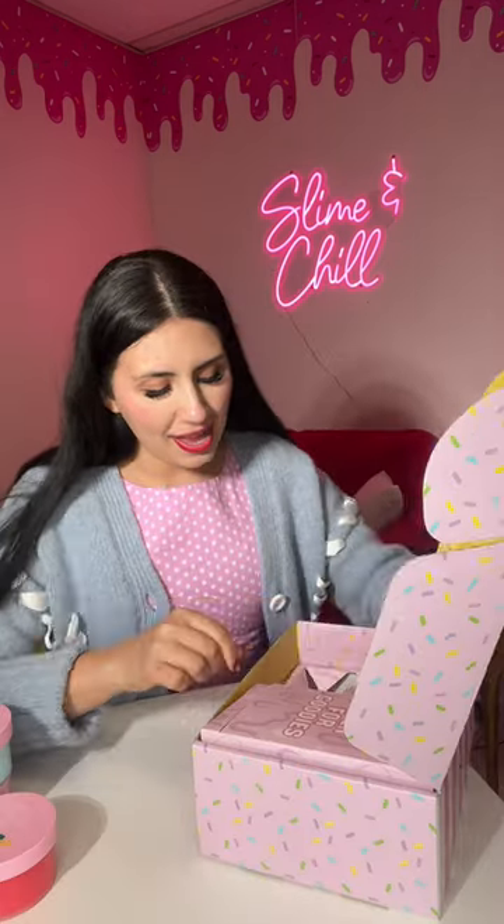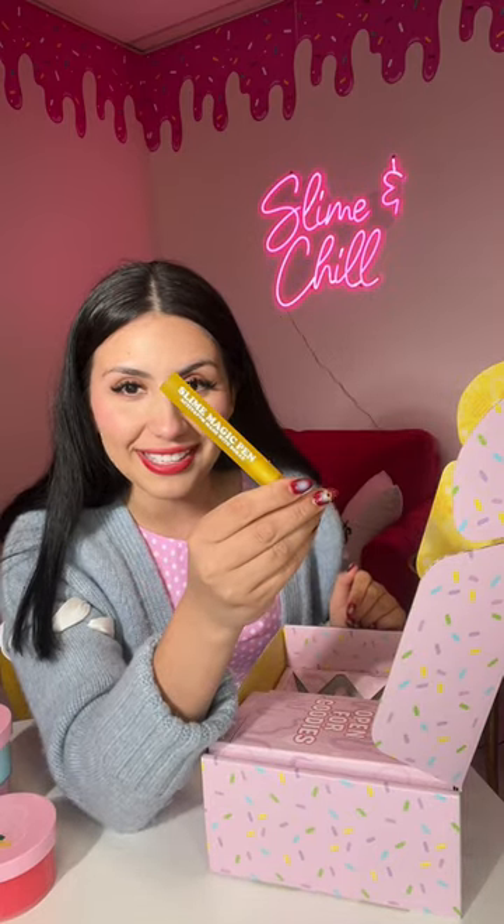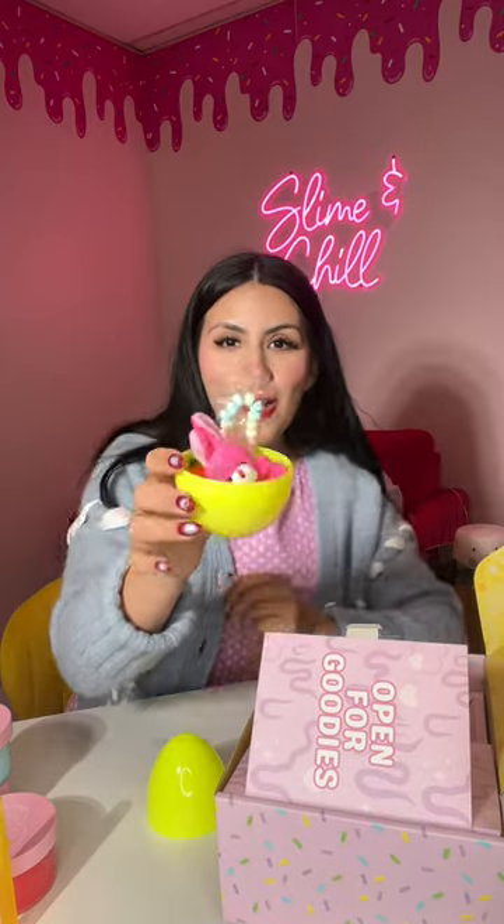And last is Straw Bunny Freeze. This one is an icy slime so it's super soft and sizzly, and it also comes with a slime magic pen to make your slime less sticky. It comes with a big egg. Oh my gosh!